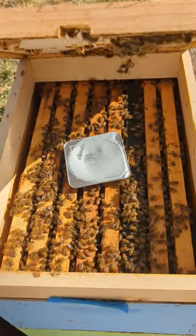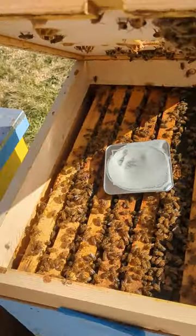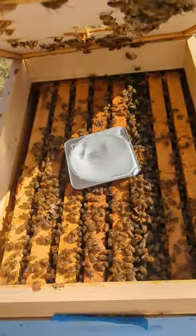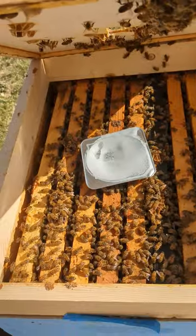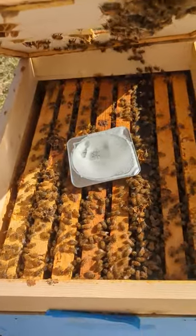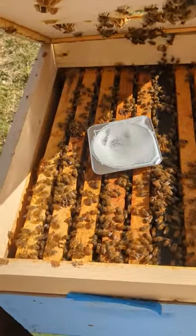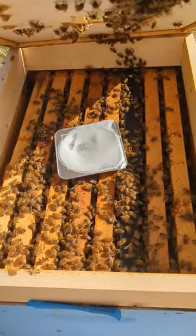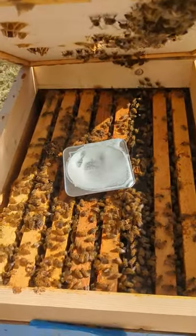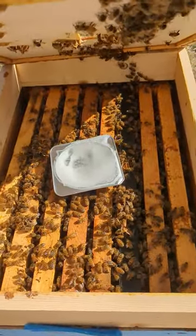We are using Apigard this spring in order to treat for mites. The Apigard is placed on top with a little buffer zone, and you can see how instantly those bees are trying to move away from that treatment. Thymol is the main ingredient to get rid of those mites, so for the next couple of days the bees will be taking all of that gel type stuff out of that container and hopefully killing all the mites in the process.